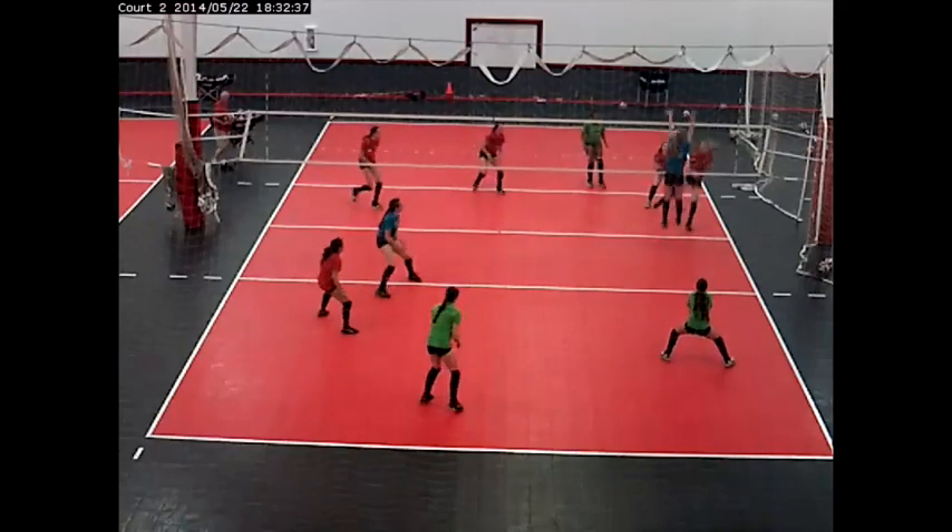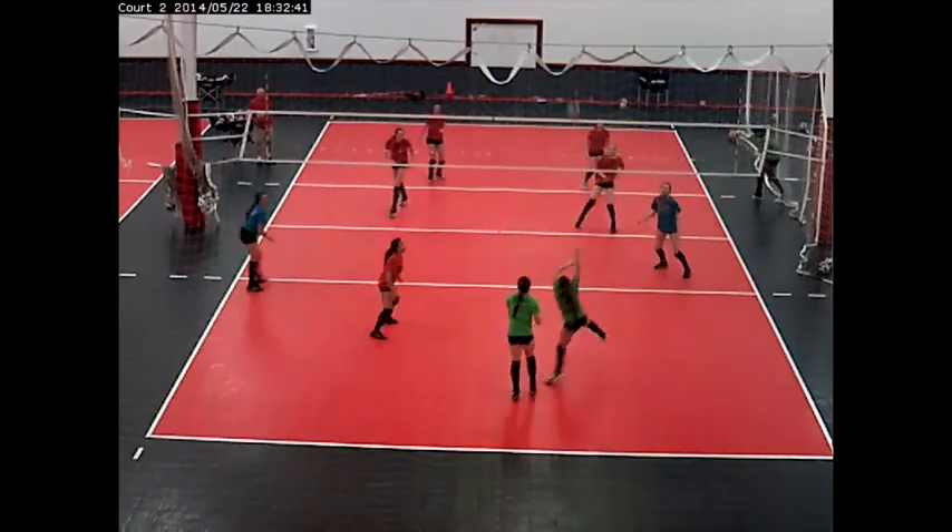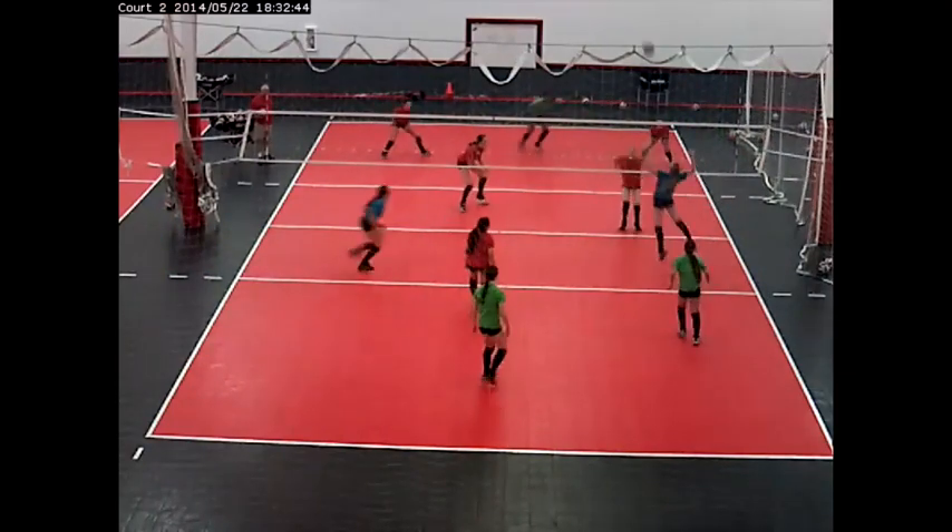This is an interesting 5-on-5 drill that Steve Kulpis implemented with the Front Range 16s team, and what he's working on is out-of-system offense.